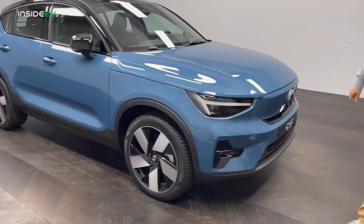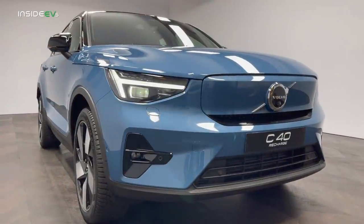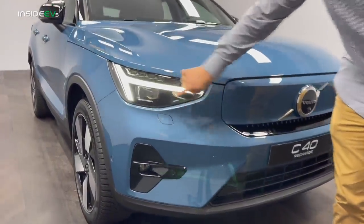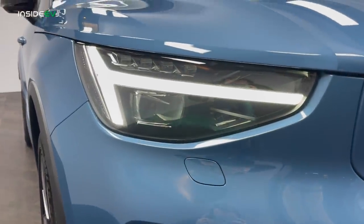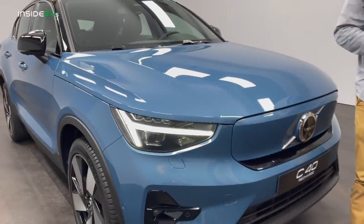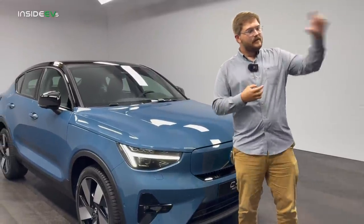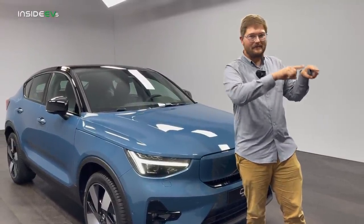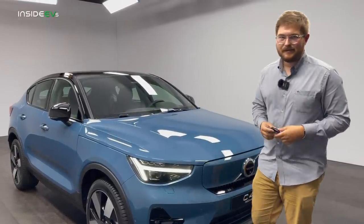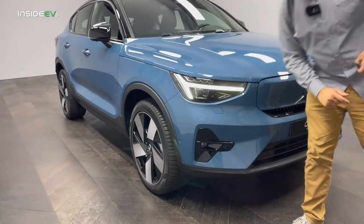Let's start up front. This particular car is painted in Fjord Blue. You'll see the headlights — the Thor's hammer, of course. Behind the headlights are these really neat pixel headlamps — 78 pixels per unit. In the US we don't get all the cool Euro functionality, but for European spec versions, when you're approaching a car head-on, it will black out that area so it won't blind them, and then the rest of the road stays lit up. That's great technology — wish it came to the US.